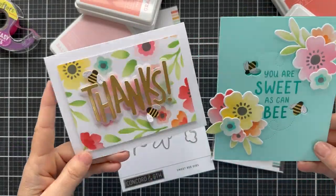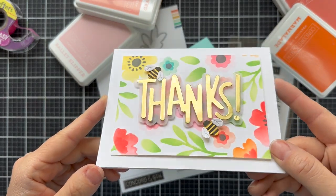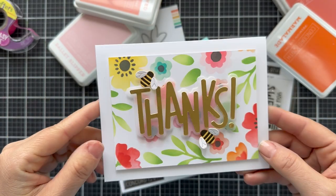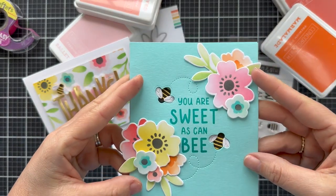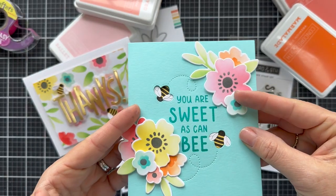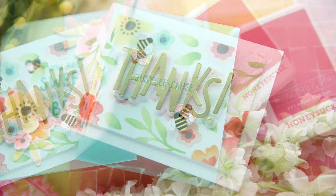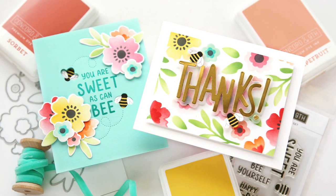Then I adhered all those little floral pieces onto the card, used another background panel that I blended, and added 'thanks' from the Markered Turnabout die set, with a couple of bees on there for fun. And there you have your little peekaboo bee card — I stamped a sentiment on the inside just because. This collection is perfect for spring, flowers, bees, just because. And that is the introduction to the Sweet Bee Stamps, Dies, and Stencils.